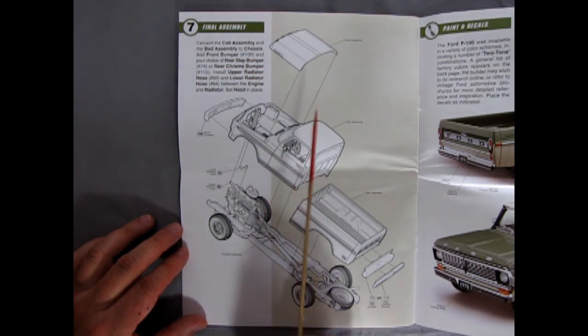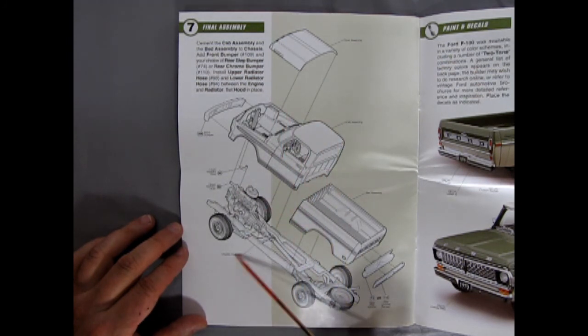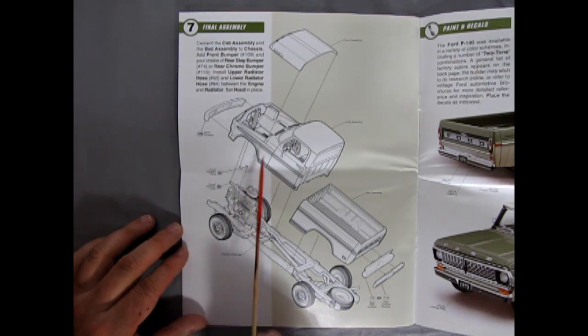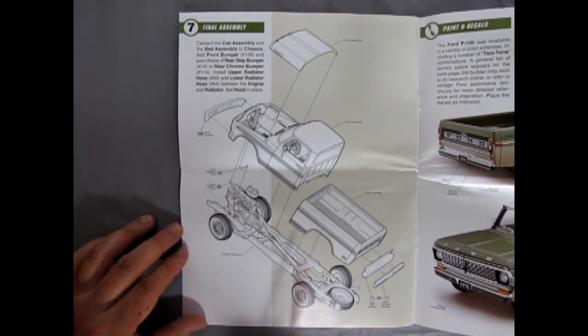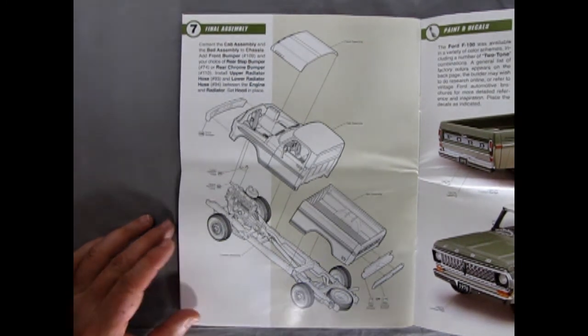Section 7 is the final assembly: the hood goes down into the cab, the front bumper gets glued on, then the body drops onto the chassis. You have to wiggle it to get the engine bay around the engine. Then add the lower radiator hose, make sure the upper radiator hose goes into the radiator hole, and the bed assembly glues onto the frame. Finally, you have a choice of a regular chrome bumper or a rear step bumper.